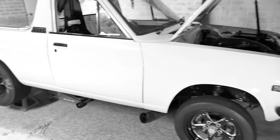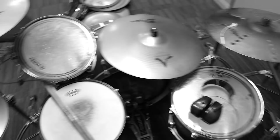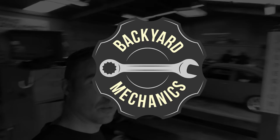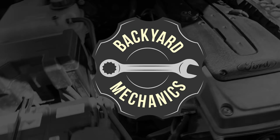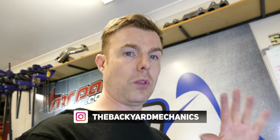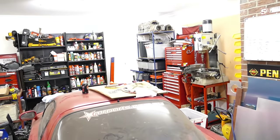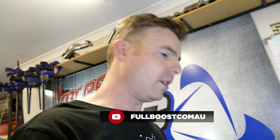Hey everyone, thanks for joining us today. We're going to look at five must-have tools so you can get started as your own backyard mechanic. So five must-have tools for every backyard mechanic. I have a hell of a lot more than five tools in my kit, but these are the five that if you have no tools, are pretty much must-haves to get started with some kind of tool baseline in your garage, so you can do odd jobs around the house, working on cars or whatever it might be.